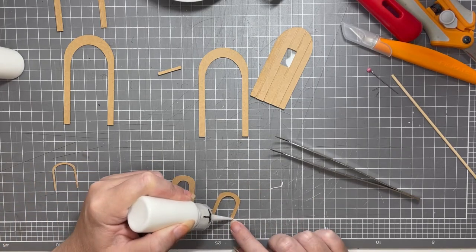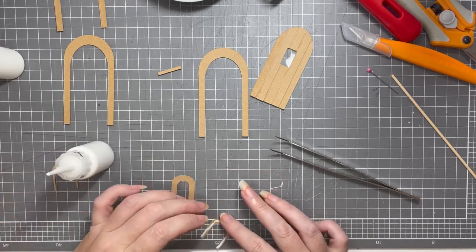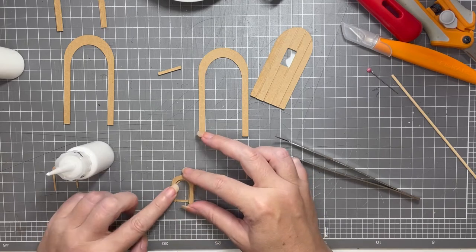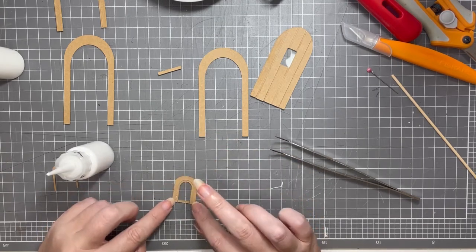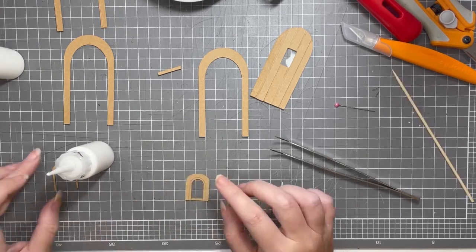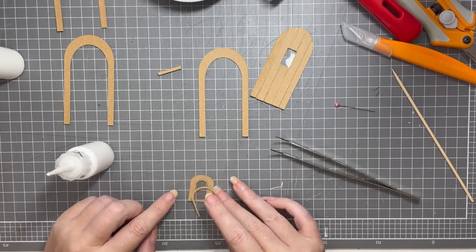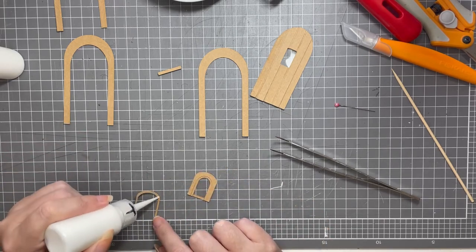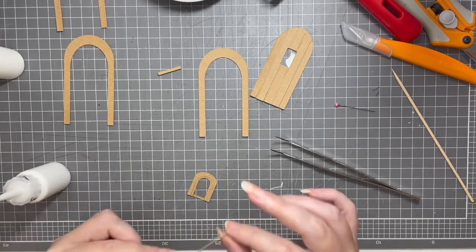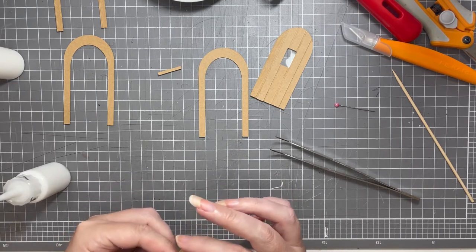Now it's time to add the next layer onto the window — the next thinnest arch. I'm going to add a little bit of tacky glue onto that and turn it around and add it on top of that back thickest piece. You'll see that it will line up around the outside edges but not the inside edges, and that's what gives you your stepped effect. Then doing the exact same thing with the final piece for the window — the thinnest arch — adding tacky glue and lining it up with the outside edges. It won't line up with the inside edges, giving you that final step, and that concludes the arch part of your window.